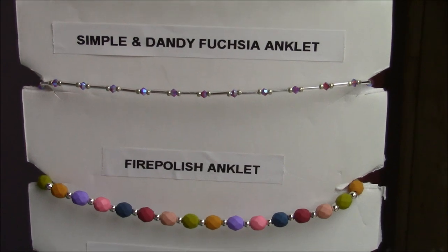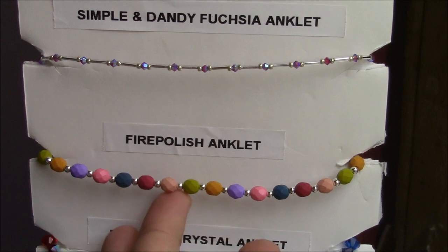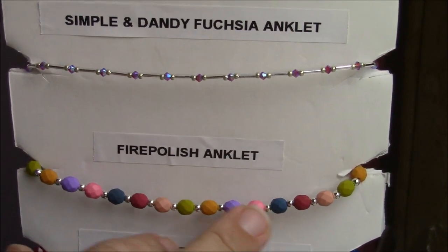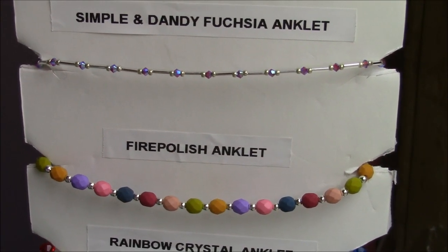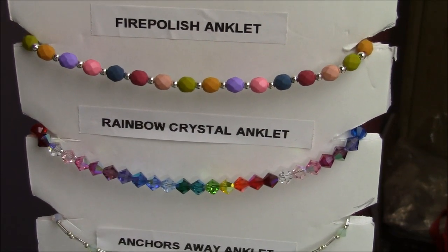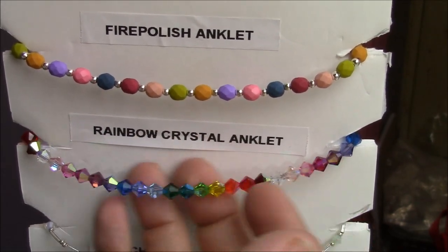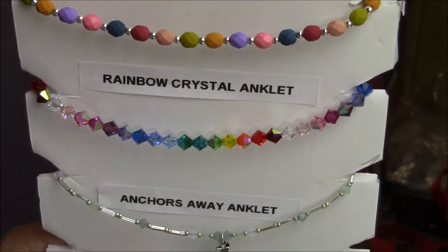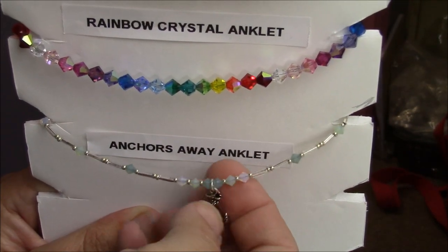A fun fire polish anklet — it's just six millimeter fire polish beads with a little silver bead in between. One thing to watch is that those silver beads will change color over time, so be aware of that with any metal bead in an anklet. This one has been a really good seller: just six millimeter bicones in a rainbow of colors, which a lot of people like to wear. You can also do something as simple as just dangling a little charm in between the beads for a really lightweight and easy design.